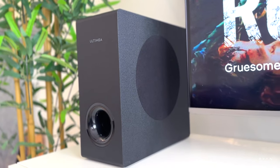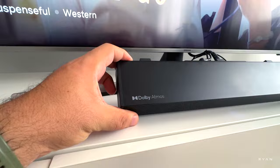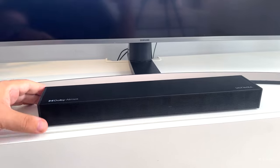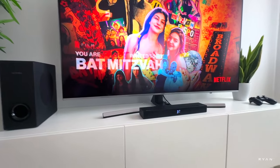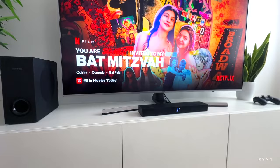If you guys notice, it has Dolby Atmos — so this one features Dolby Atmos virtual. We're going to put it to the test. Don't get fooled by the small format — spoiler alert, this soundbar is very powerful. Let's start with a quick unboxing and then come back to the living room to test it.